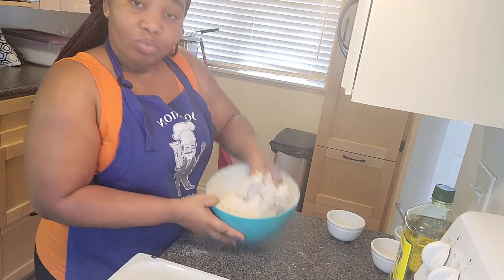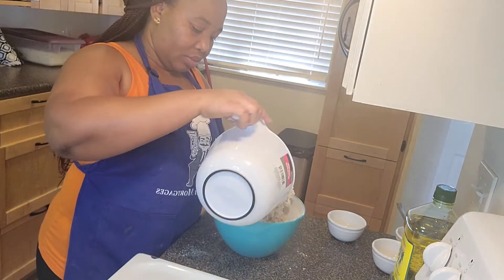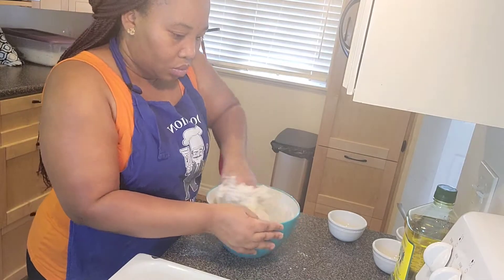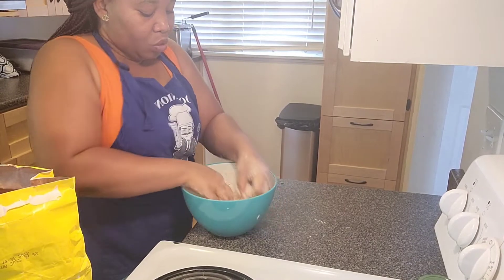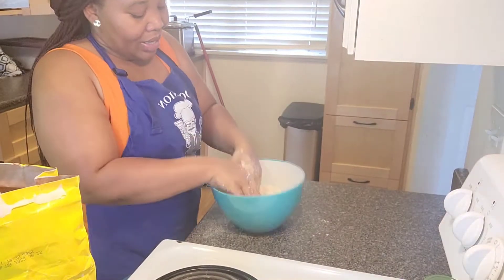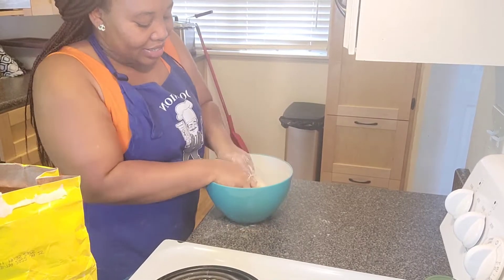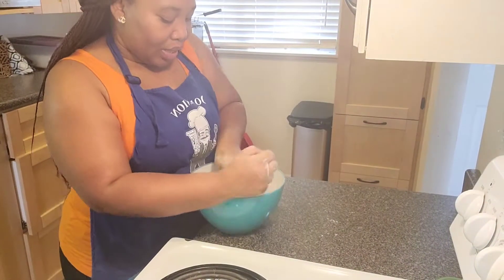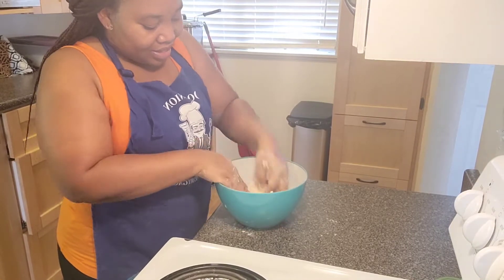I still need a little bit more water so I'm going to add a little bit more to the dough. I went in with my two hands because two hands are better than one. Let me show you how my dough looks — it's perfect, very nice.